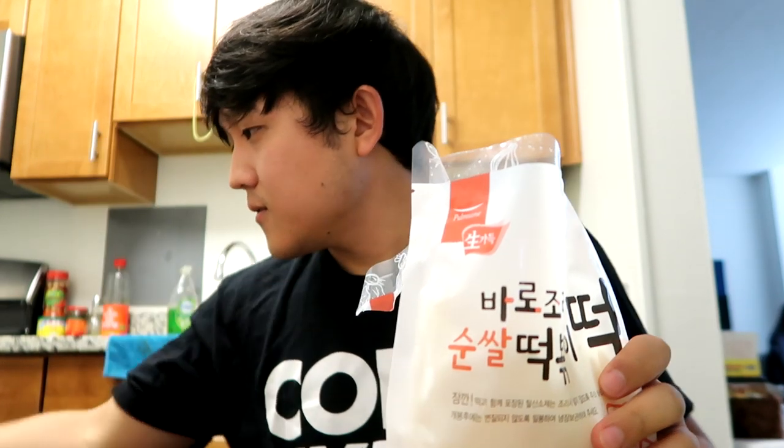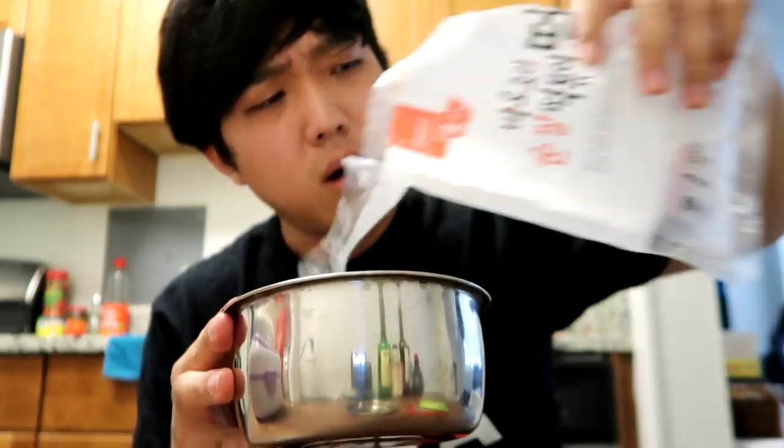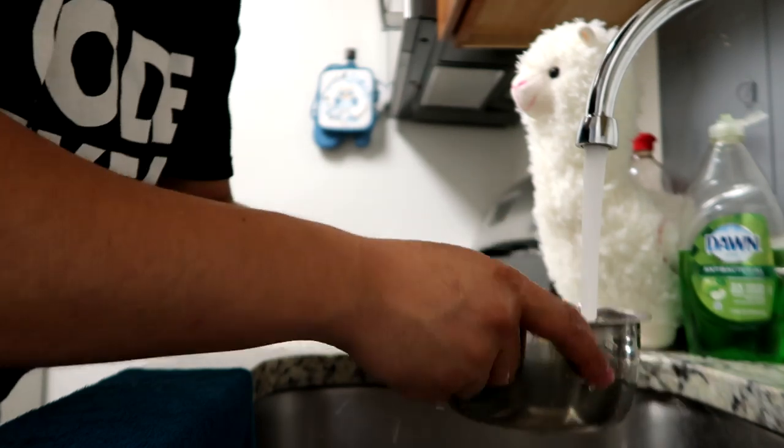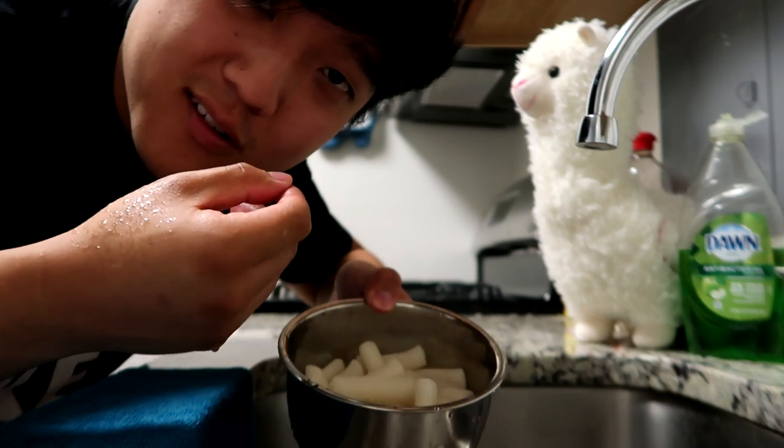Step one — the little paper that says 'do not eat this.' I like to toss that right in the trash, get that out of the way. Temptations are gone. So they said we need to rinse this with cold water. I'm just curious if we can fit all of this into our electric lunchbox bowl. We're gonna rinse this with cold water as the instructions say. Now they're all wet, tingled, ready to mingle. Let's do it!